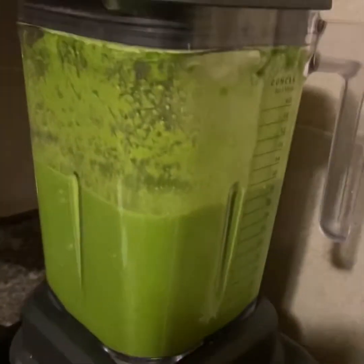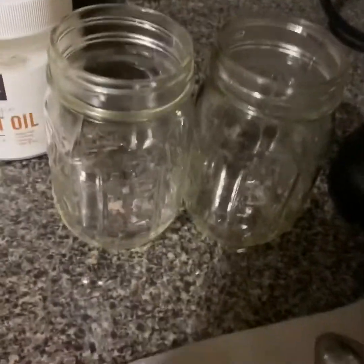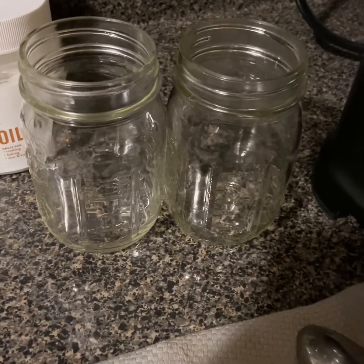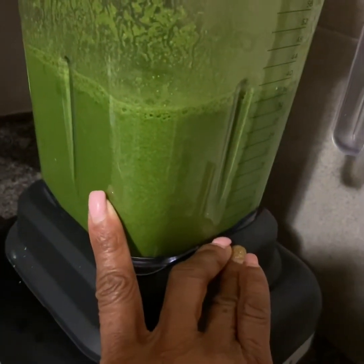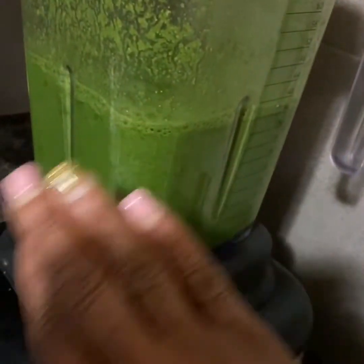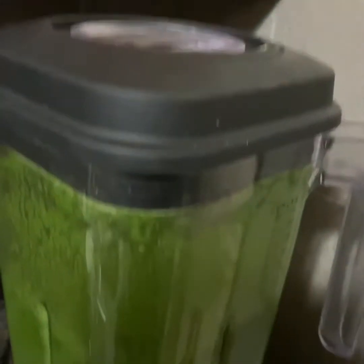You add that coconut oil in there and give it a nice blend. After that, I pour them into these jars, bring them with me to work, and drink one in the morning and one in the afternoon. You can also add ice and blend it with the ice, but I don't use ice — I just like the full rawness of the kale.